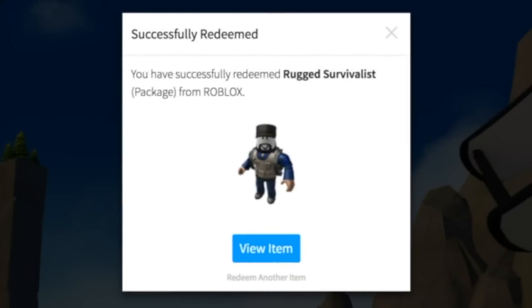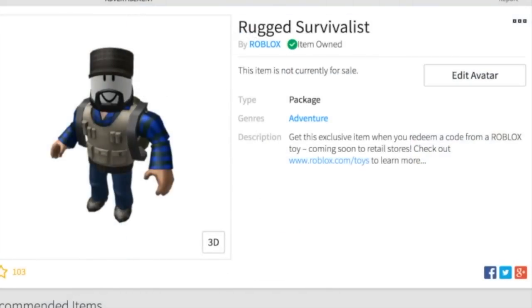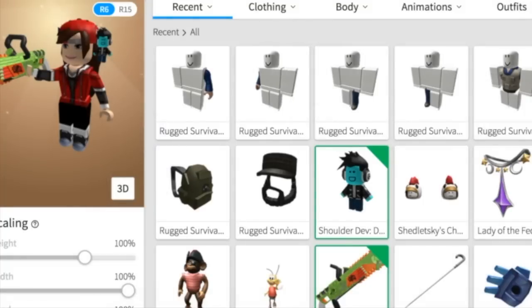Alright, here it is — unboxed! So this is what you get with the code. It is a package, and it is called... what? A beard? A mustache? I don't want this, I'm a girl!